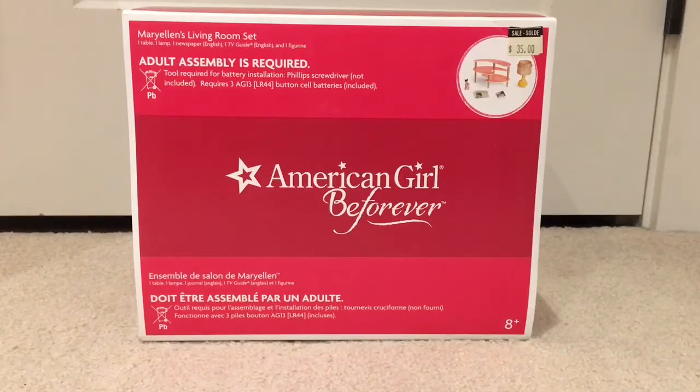Hi there guys, it's AGDollHunter here and welcome to my channel. This is my first video, so I thought what better way than to just dive straight into the doll hunting. So this is my first haul — well not specifically a haul but just a product review, and this is the product.